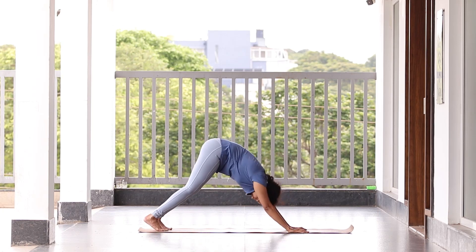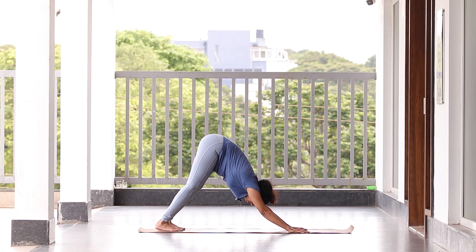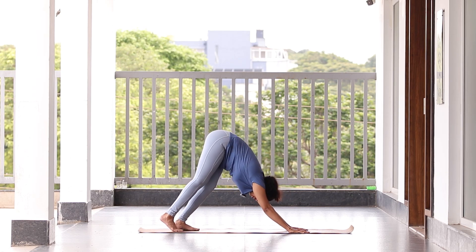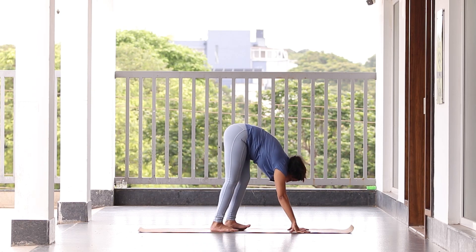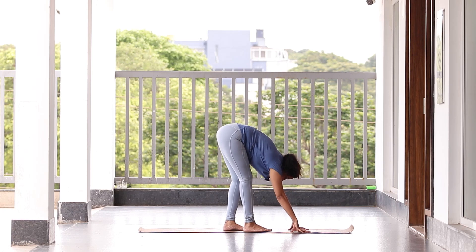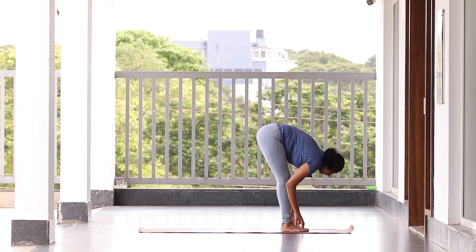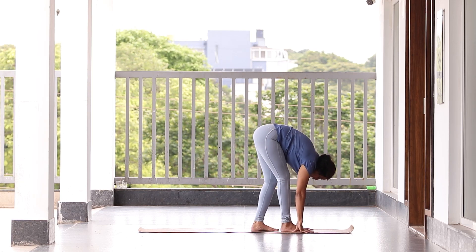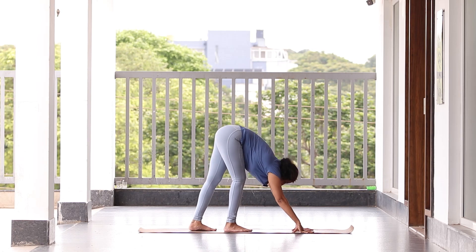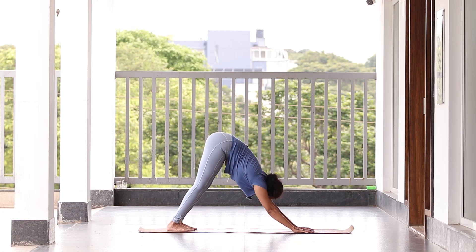Come to Parvatasana first, stretch your spine, preferably try dropping your heels down. Now slowly start walking with baby steps — one, two, three, four, five. Try not to bend your knee till the last minute. Once you reach the front, exhale and try to get your chest closer to the thighs. Now walk back — one, two, three, four, five. Try to keep a complete Parvatasana — keep your knees straight.